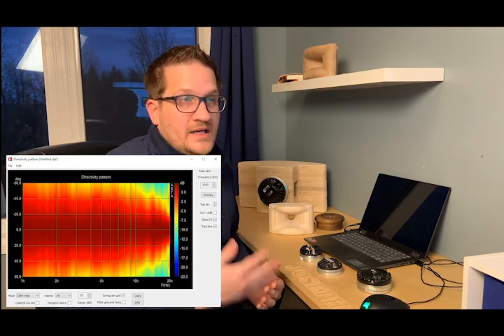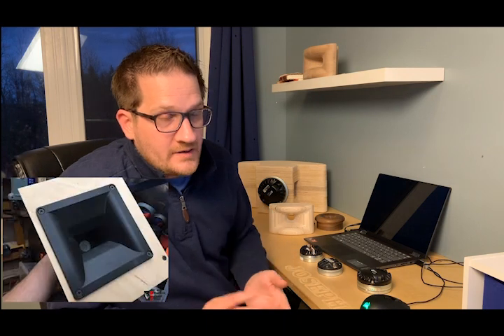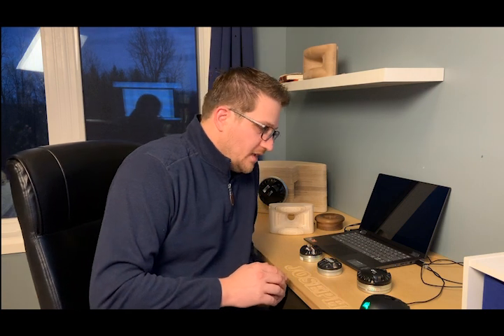The only notable artifact is some narrowing in the upper treble from 10 kHz to 20 kHz. To address that you'd need a constant-directivity horn for wider coverage, but true CD horns often involve compromises in off-axis behavior. The other option would be a smaller half-inch throat, which gives wider coverage in the upper treble — though few compression drivers are available with such a small throat.